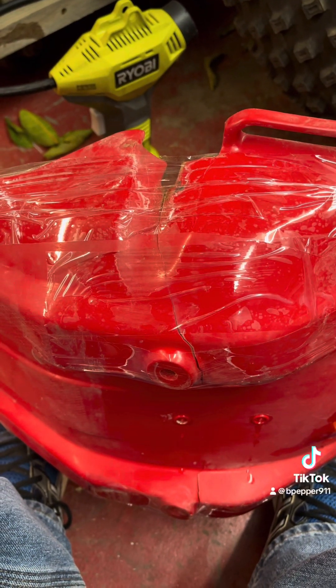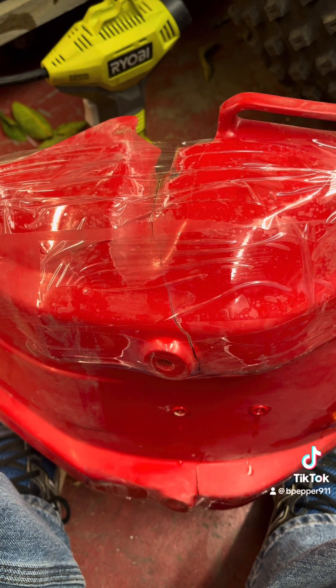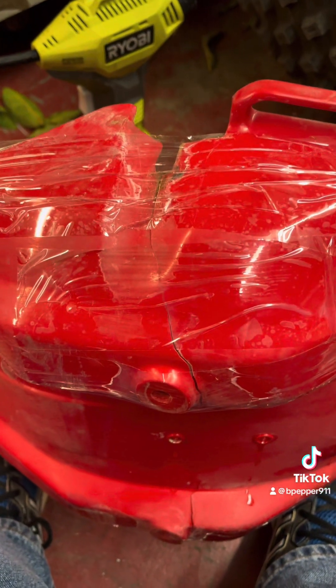All right, time for a little plastic welding. I'm going to hot staple this thing and a couple other techniques, maybe. First thing I did is I just took some packing tape and pulled that crack as close and tight as I could get it.